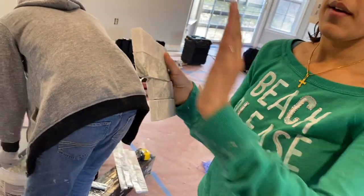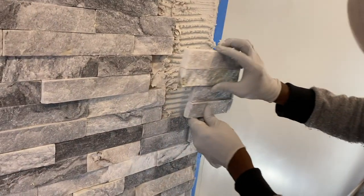Just using the wet saw — cutting them, putting them in, checking the level, making sure we're getting a nice straight edge. I really love how some of the stone is popping out and some is more flat. It adds a lot of texture to the room.